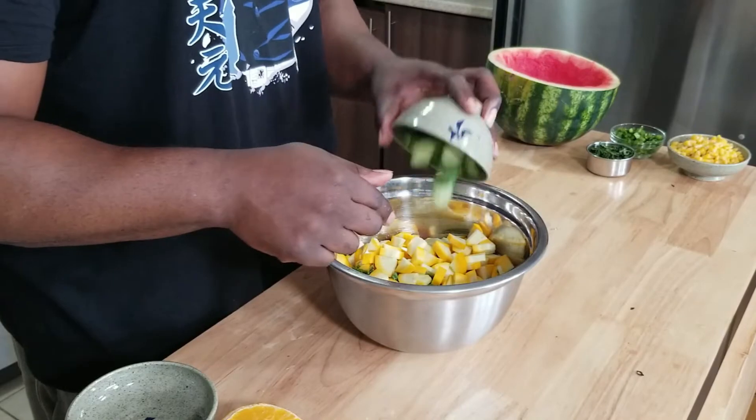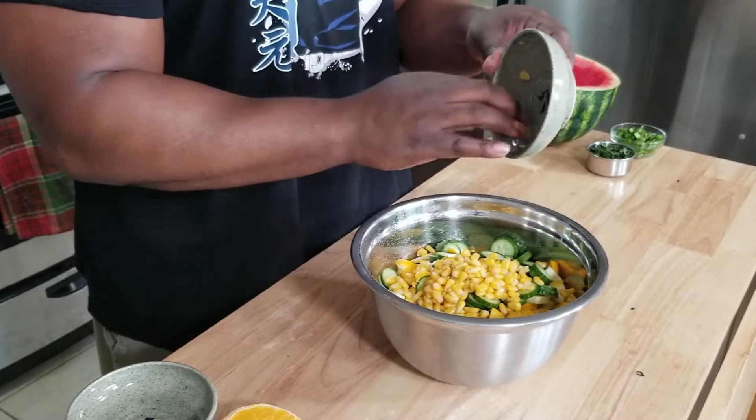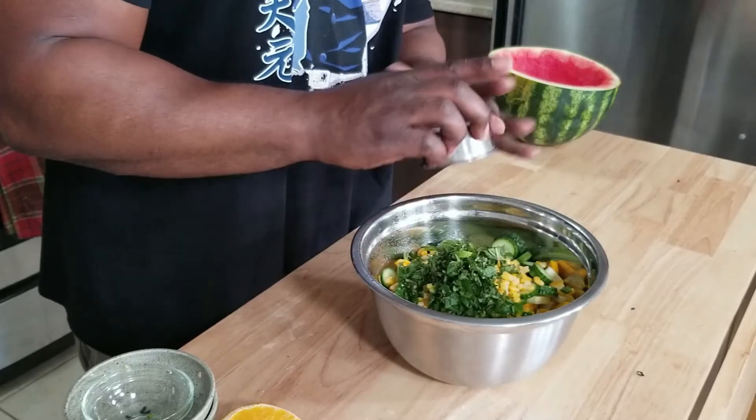I put the zucchini in. I put in the two mini cucumbers. Then we've got a cup or about 150 grams of corn. The jalapeños — two, or less if you want, it might be a little spicy. And for that pop of freshness, about a half a cup of mint.